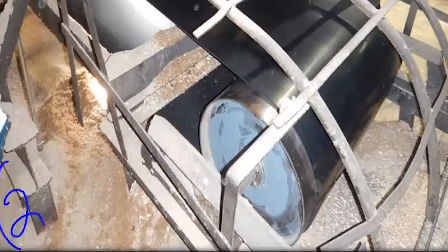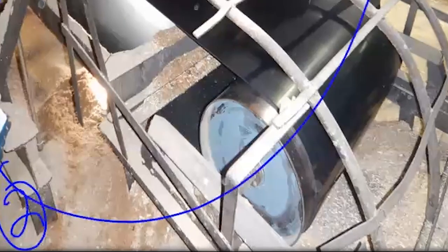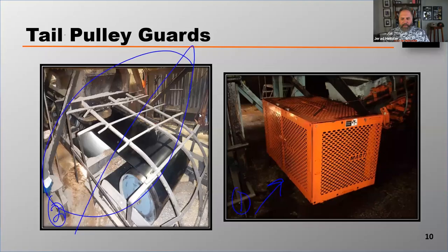Guard number two — no way is that acceptable. That tail pulley is guarded, but it's way too big of an opening for how close it is to the rotating piece of equipment.